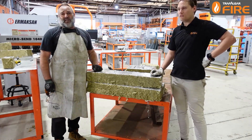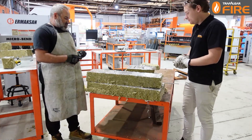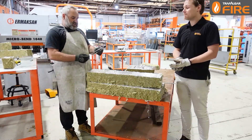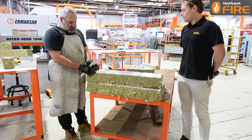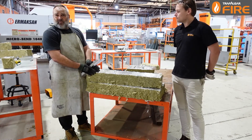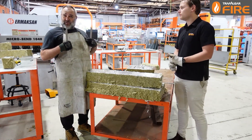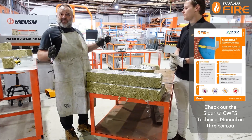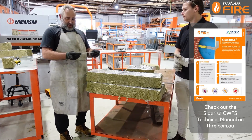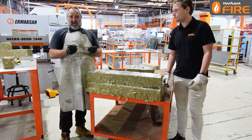Excellent. What brackets are we using? Siderise has a couple of bracket sizes because this system can go from very small cavities — 25, 50mm — all the way up to over 300 or 400mm. For the 150mm gap, the brackets need to protrude 75%, so a 110mm bracket will do it.